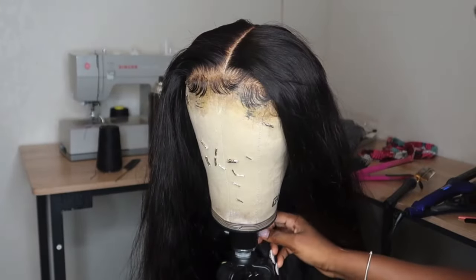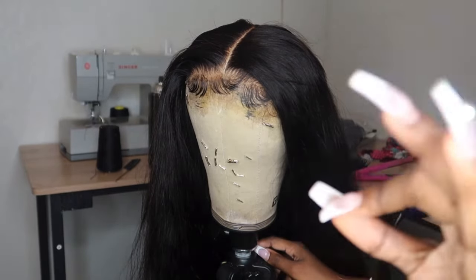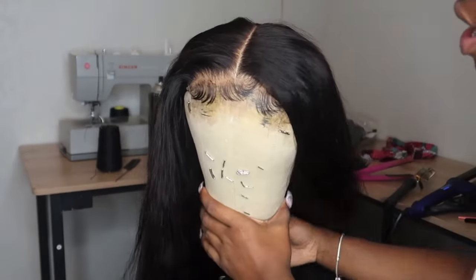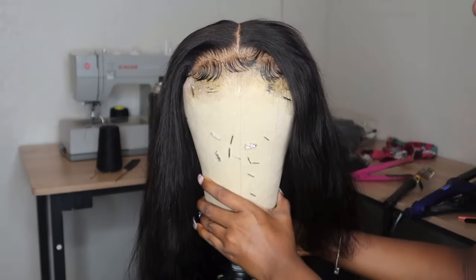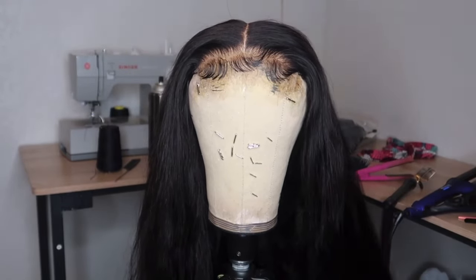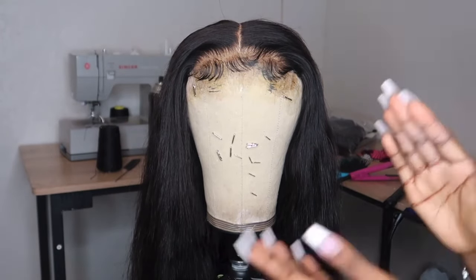Hey loves, welcome back to my channel, and if you're new, welcome! If you like what you see, please press the subscribe button down below as well as the bell notification so you're notified every time I post a new video. You guys have really been liking these 'make my orders with me' style videos where I style wig units, so I'm just gonna keep them coming until you guys get sick of them.